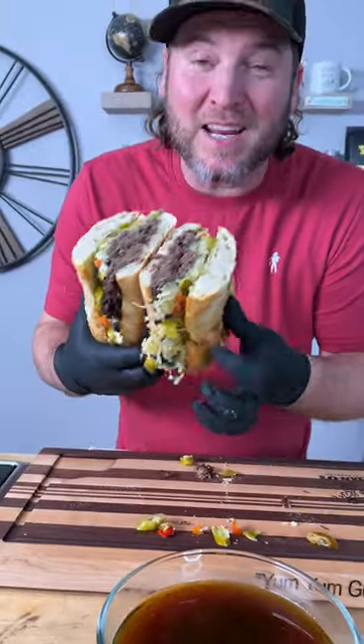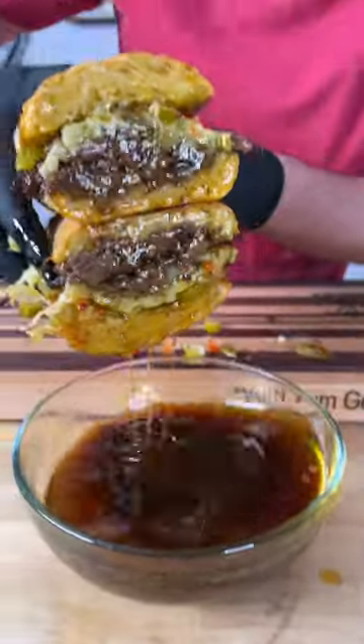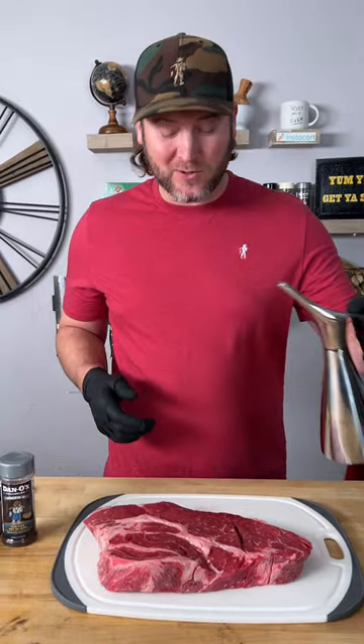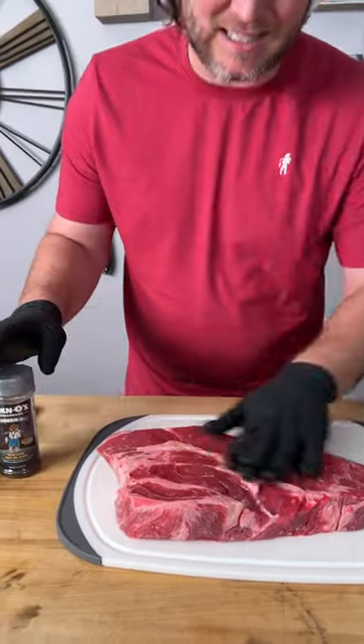Check out how I just made this Italian beef sandwich. It starts out with three pounds of a beautiful chuck roast. All I'm gonna do is take a little bit of olive oil — we're gonna use this as our binder to get the seasoning to stick.